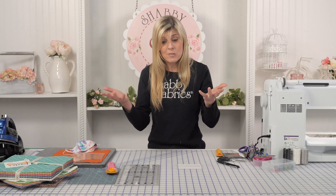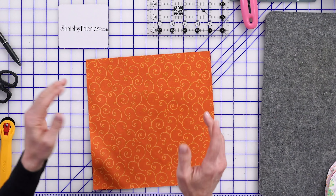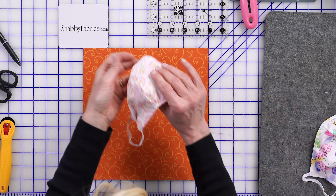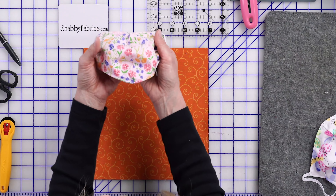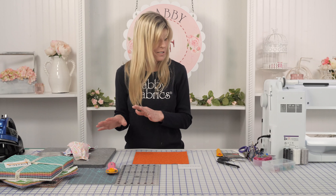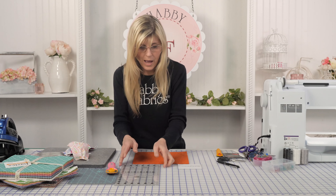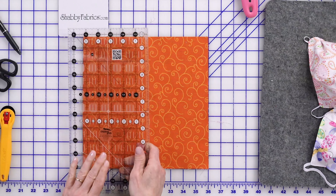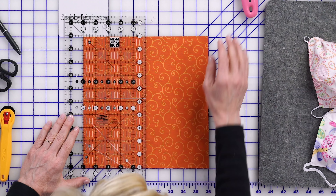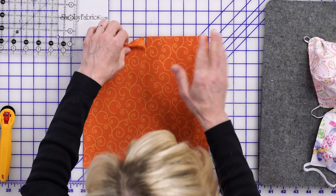So I just want to show you, if you're going to be using a layer cake, 10 inch squares, go ahead and grab the fabrics. I've got an orange and a purple. I love having the mask have two different fabrics — one fabric for the front, one for the back. This is Sunday Picnic; we have limited amounts of those left, but that's another fun, really cute one. You would grab a ruler. This is 10 inches square, so I'm just going to cut multiples at the same time. No need to cut just one layer at a time.